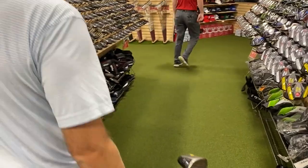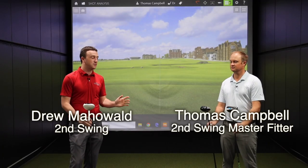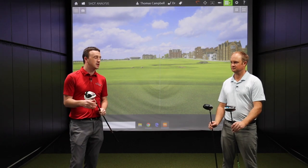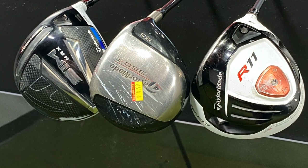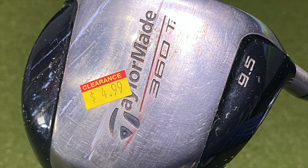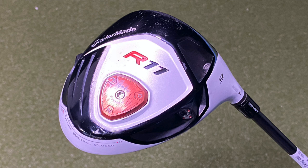We've got the TaylorMade 360 Ti from 2000, the TaylorMade R11 from about 2011, and then the TaylorMade SimMax from 2020. Thomas is going to hit some shots with all of them, and we're going to talk about the feel, performance, and looks as well.